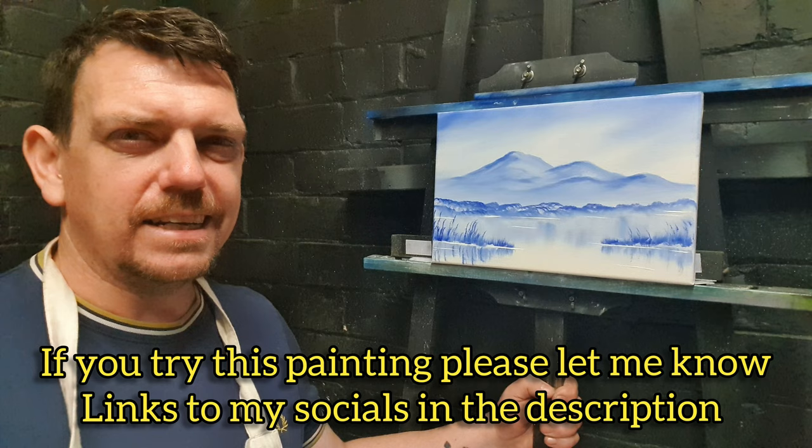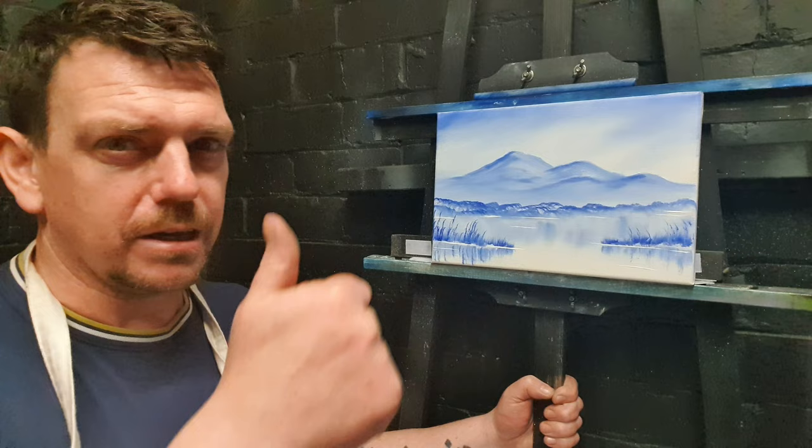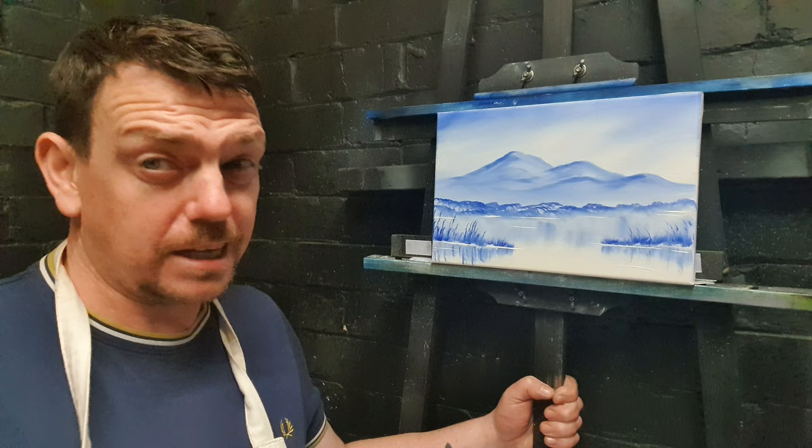I did tell you this one would be simple and straightforward, and if you've never painted before I'm sure you could do this one - just follow these few simple tips and techniques. If you've enjoyed this one, please give me a big thumbs up, subscribe to the channel, and leave me a nice big comment. Until next time, take care of yourself, stay safe, happy days - I'll see you later!